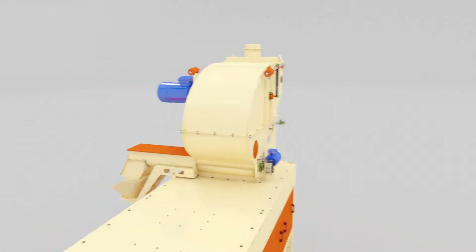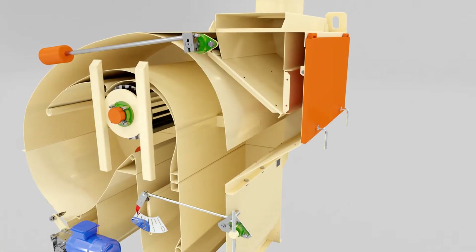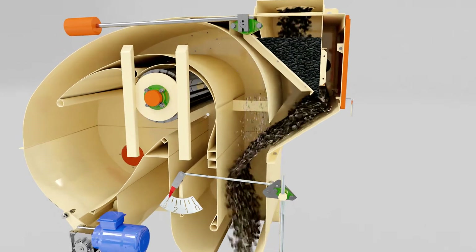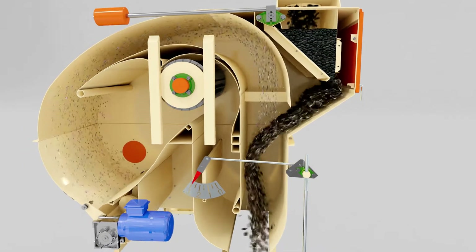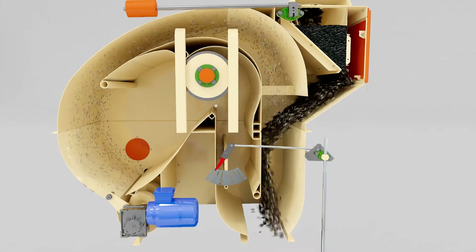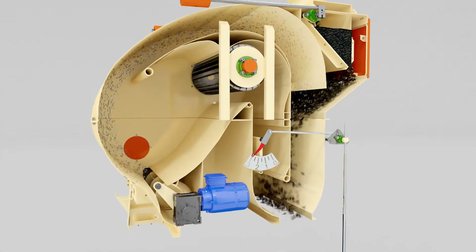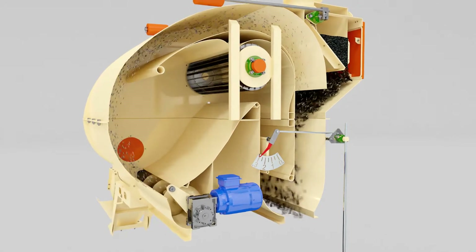Initial grain, through the inlet pipe of the air separator, enters the loading valve for even distribution of the product and is then blown with a counter-flow of air. The air separator is designed with a closed air cycle system.